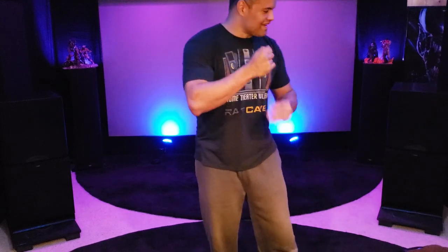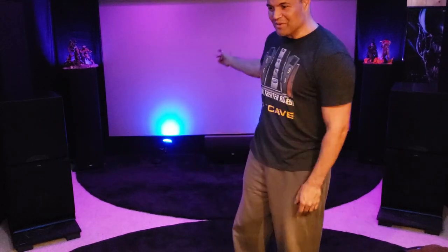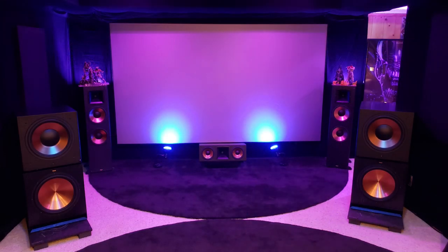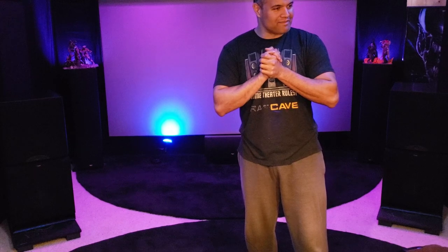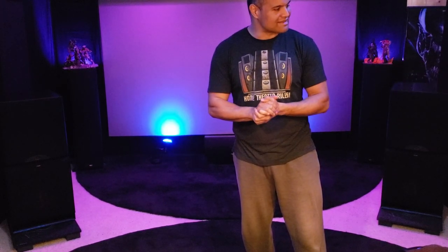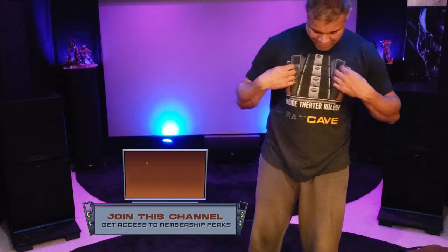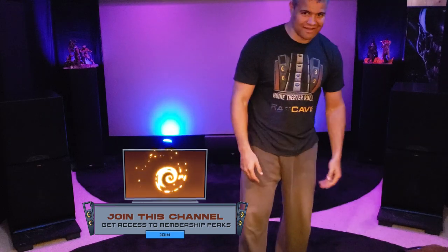Thank you so much for watching guys. If you want some demo videos of these in action, let me know. By the way, here's a pic of them without the grills — yeah, it's a wonderful thing having all that copper. That is a beautiful photo op. They are installed and I'm super happy. Klipsch is kind of burned into my soul — I'm ride or die with Klipsch all the way. Thanks for watching this unboxing video. Heck of a value. Like, subscribe, share — home theater rules as always. Klipsch all day, see you guys!